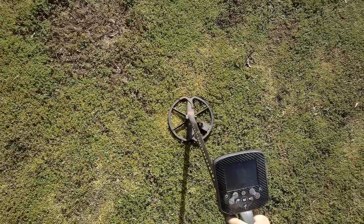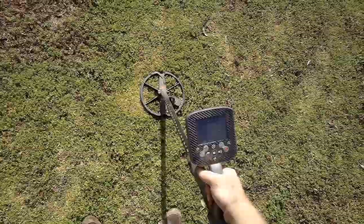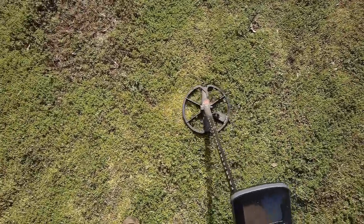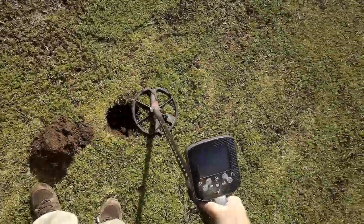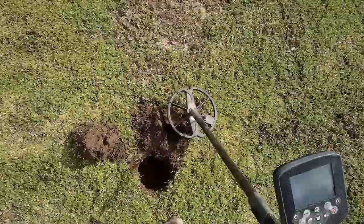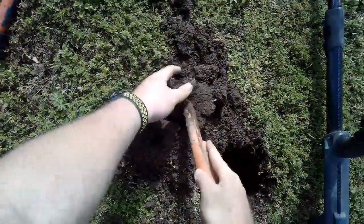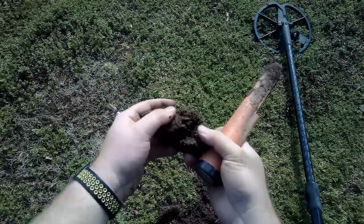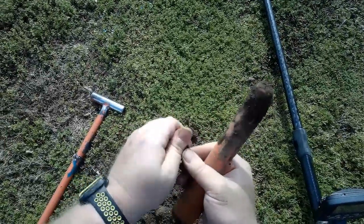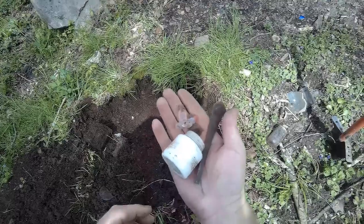There's an 1143. 344 - that's probably just a wheat penny. There it is - yep, just a wheat penny.